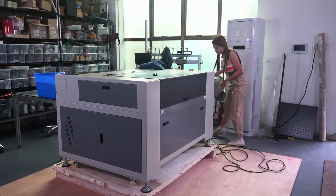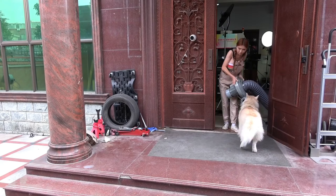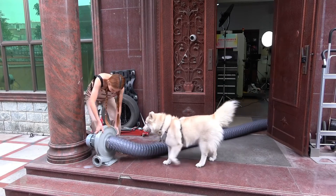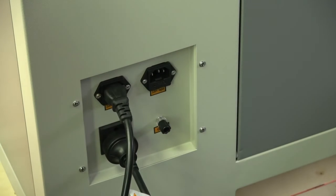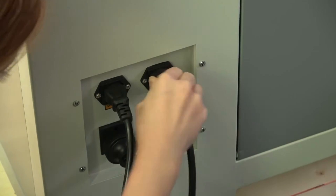You're going to need an exhaust hose and fan. Mine is 220V 750W — I would not go with much less than that for a machine this size. You don't want any smoke or fumes leaking out. Now this is just a loaner machine for the next few weeks, so I have the hose running out of the front door. Of course, you'll want something more permanent.